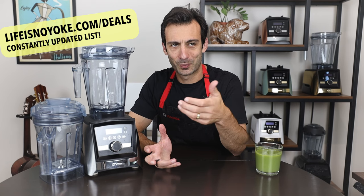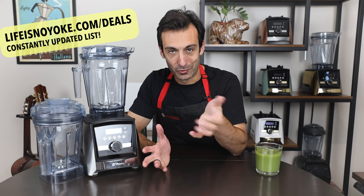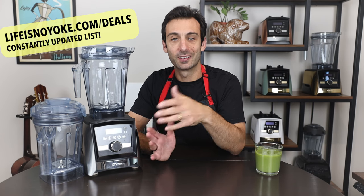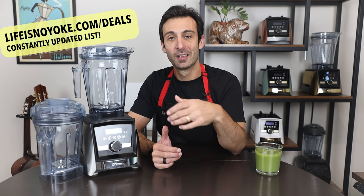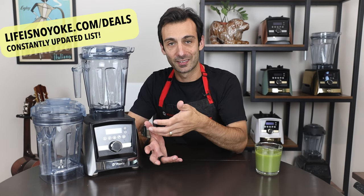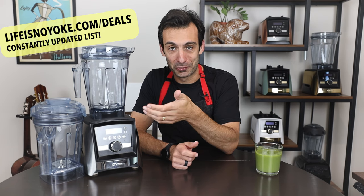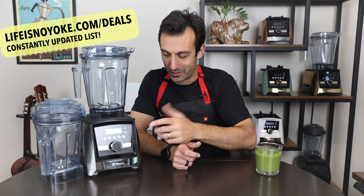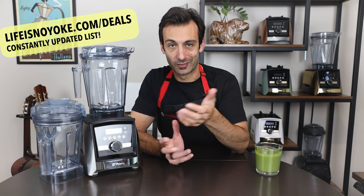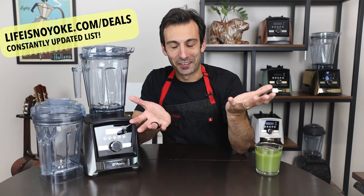I just noticed the reviews for this bundle show three stars. I think it's because one person left a review saying they were upset that Vitamix doesn't offer a glass container — and they haven't offered a glass container, I think, in the entire existence of the company. The reason is that glass containers break and are really heavy. Don't be thrown off by the weird rating; there are only about five total ratings. The A3500 is the machine we've had on our counter for the last seven years — it's the best user experience — and people do love the aer disc container.